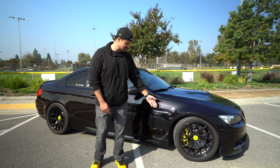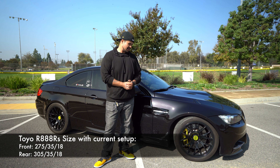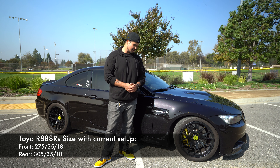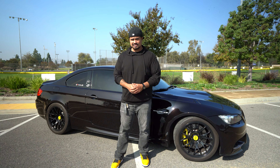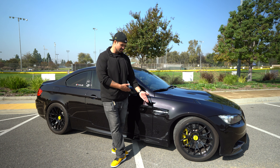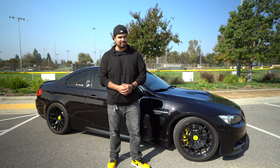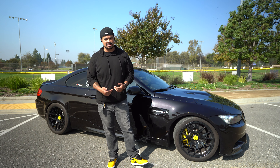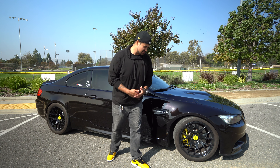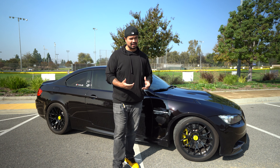For tires, the Rival R is perfect. I do take this car to the canyons, but it's preference — you could go the Michelin PS4S, but for me the Rival R is just perfect. You do wear them out on the street a lot more because of the softer compound, but you don't want to be swapping wheels every time you go somewhere. To me, this is the best of both worlds. So suspension and wheels are completely the first mods you should do to your car.